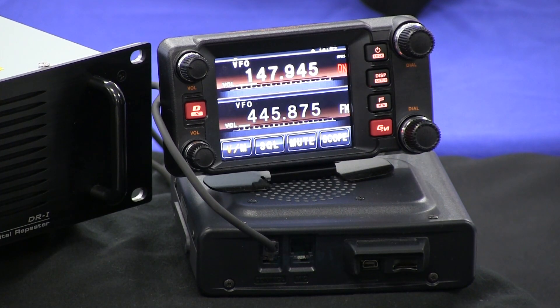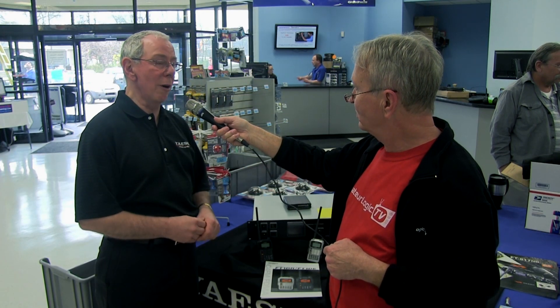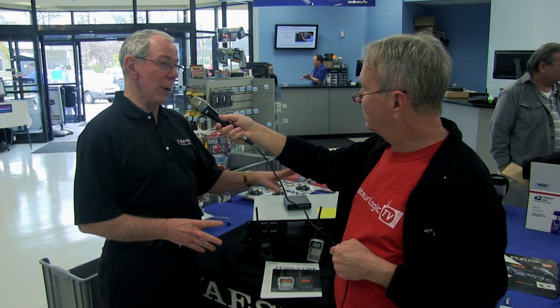So this mobile here has got a color screen on it — that looks pretty nice. It does, and it's very popular for us. We're really glad we introduced this type of display, and we've also included touch screen for the first time. There are a number of functions that an operator can go to and select just by touching the screen.